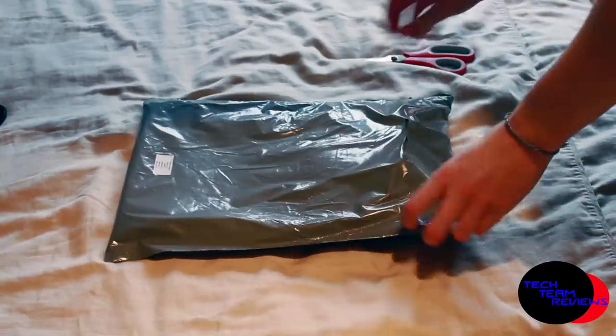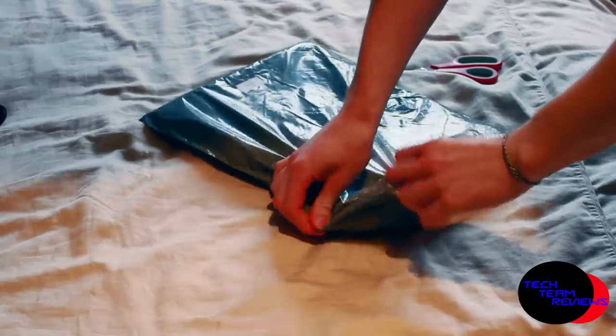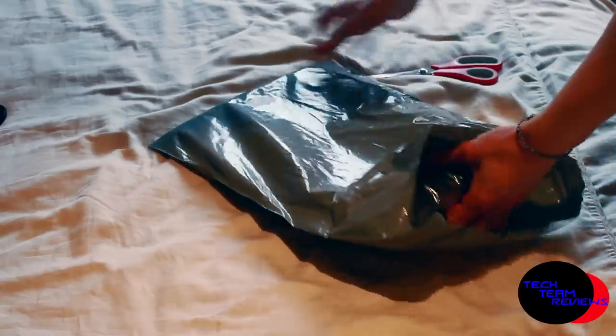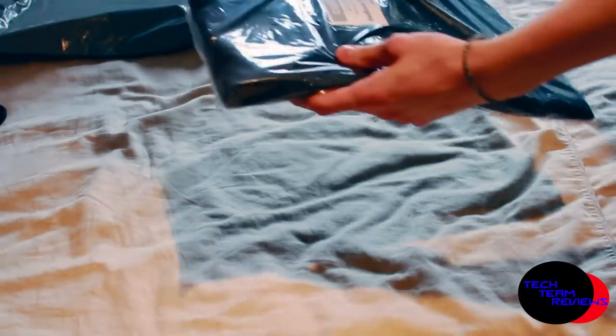Hey guys, it's Tech Team OS here. Today I'm going to do an unboxing of the Kush Case Corduroy Sleeve. This is a case for the Retina MacBook Pro 15 inch and the colour I've chosen is black. I'll put a link in the description for where I got the case from — I got it from Amazon and it costs £14.